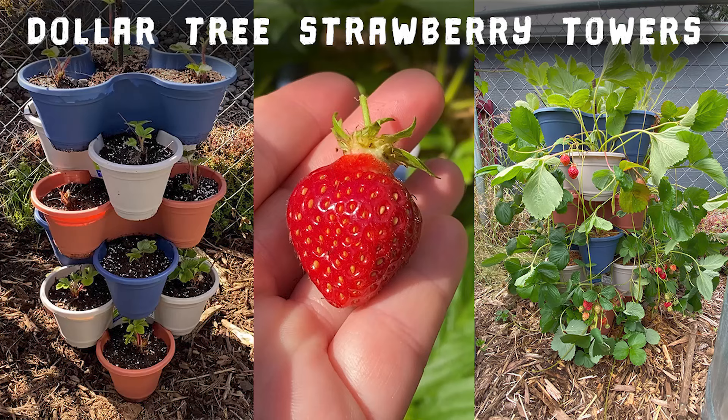If you have a small space to garden and grow in, then growing strawberries vertically in towers like these might be a really good option for you. I've had these Dollar Tree strawberry towers set up for three growing seasons now, and I'd like to share some videos of how I built them and a few things I like and don't like about them that might help you if you're looking to use something similar.